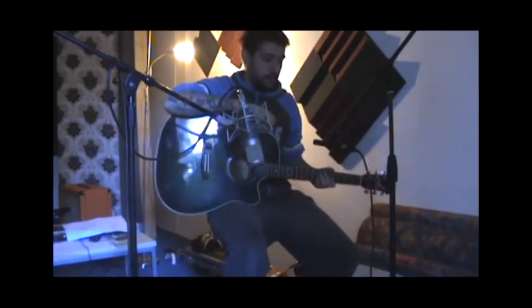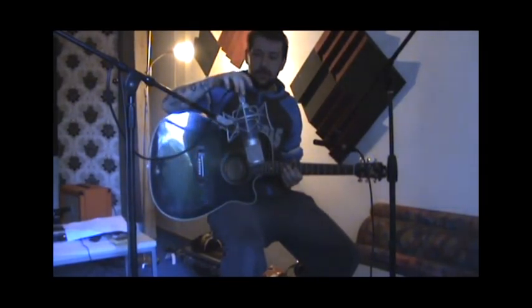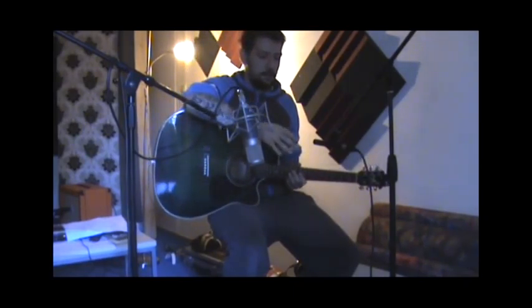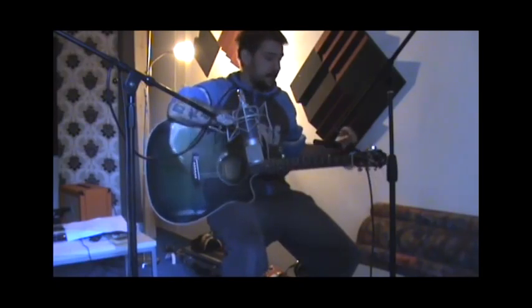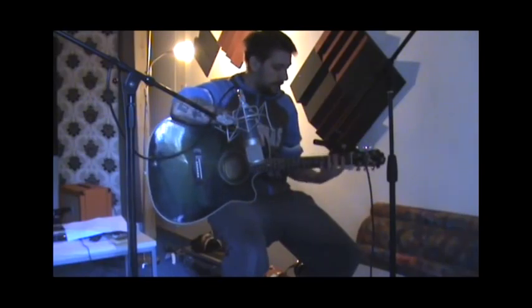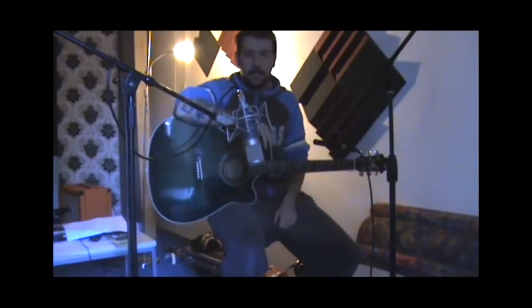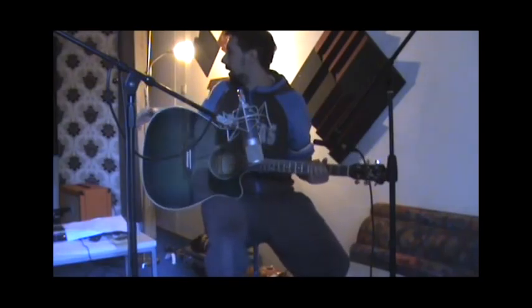In the mix, I pan the guitars as follows: the large condenser is panned about seventy percent right, the neck mic is panned about eighty percent left, and the clip-on I pan around fifty to sixty percent — I just add it in a tinge so you get that human aspect of playing.